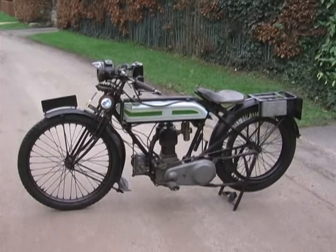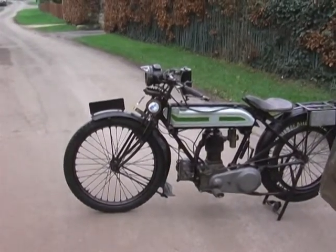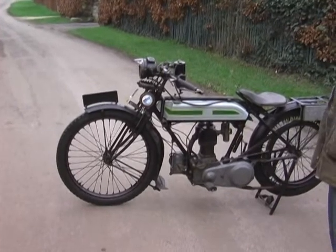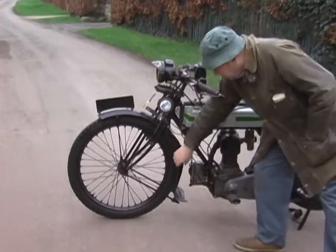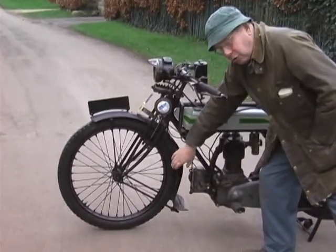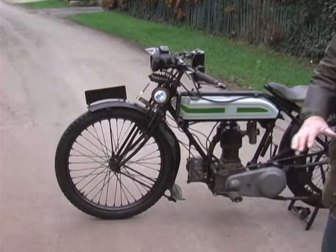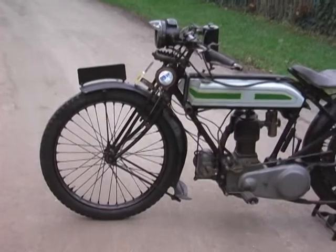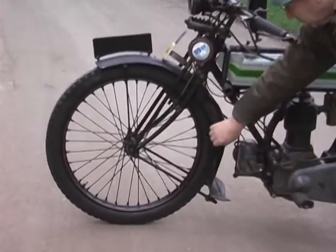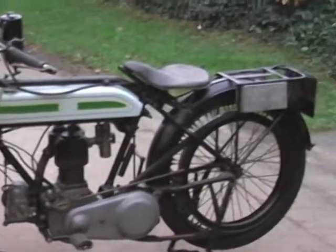Starting from the front of the bike — because of road conditions in 1922 when this bike was manufactured, it has a heavily balanced front mudguard to catch all the road mud, because in those days lots of roads were only puddled in stone and in some cases had no tarmac at all. So we have heavily balanced mudguards back and front to stop the mud flying around.